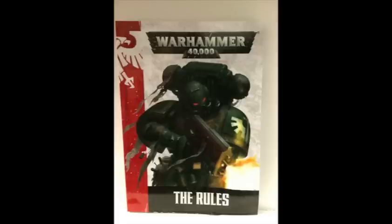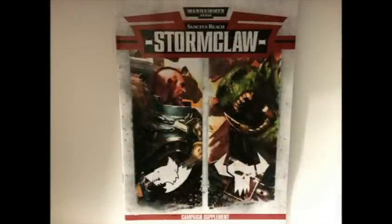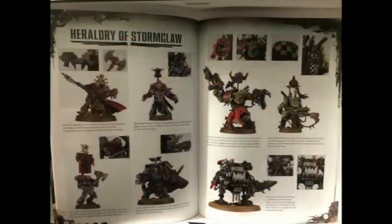All in all, I'd have to say with what you get it's a pretty good set for the price. I don't think it's too high for the number of models you get, plus the small format rulebook and the campaign book. It's got good art inside and it lets you get playing right away with what you have, so I think it's actually a pretty good deal.